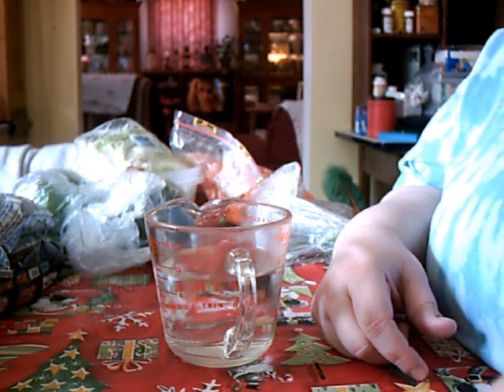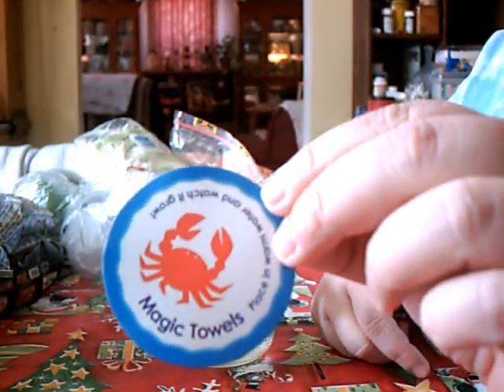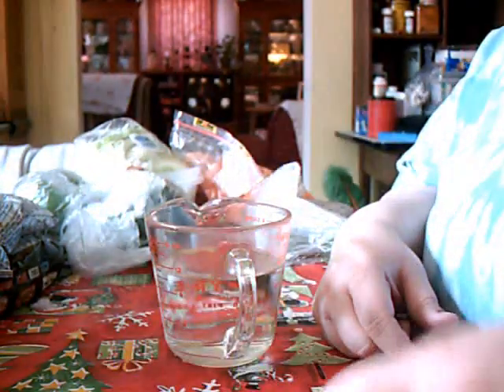Okay, everybody, I'm going to do the magic towel. This is what the front looks like. Can you see it? Look at the viewfinder for me. I have a video assistant.